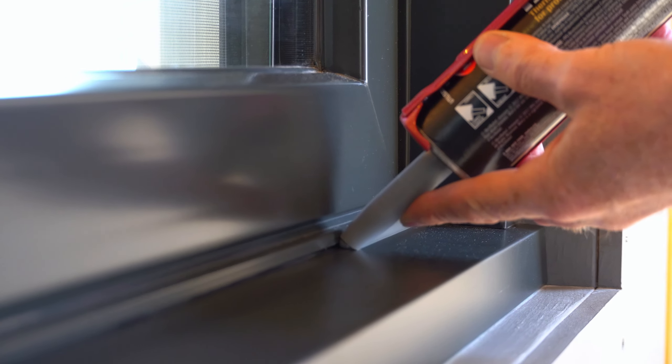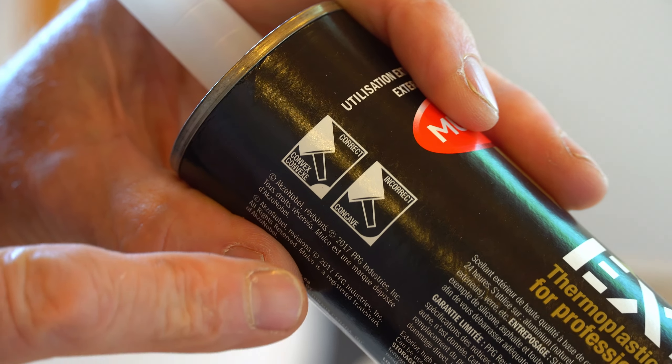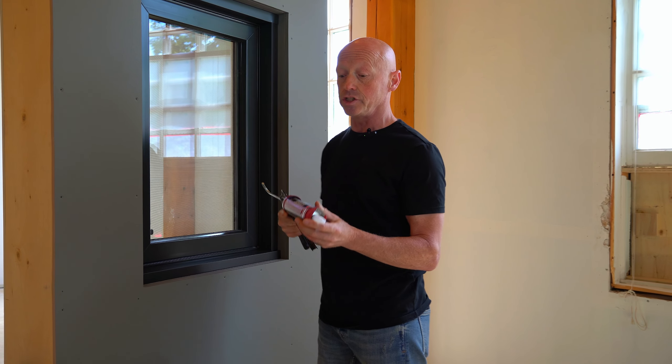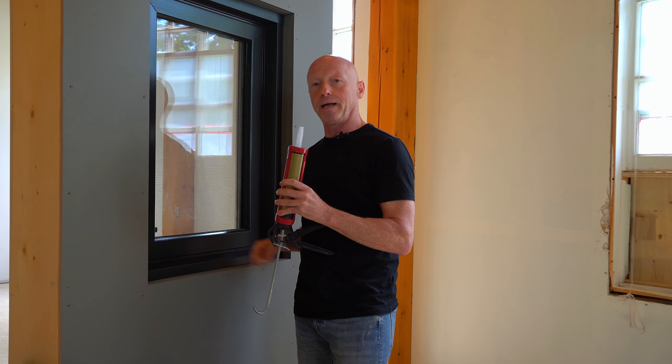A couple things to keep in mind with the thermoplastics: you're supposed to apply them in a convex manner, not concave, because it does shrink. Also, the size of the caulking gap should be no bigger than 3/8 of an inch. That's why we use this one in small gap applications only.